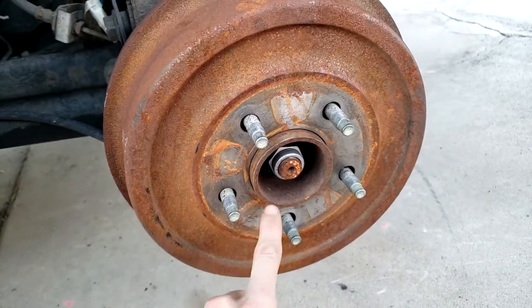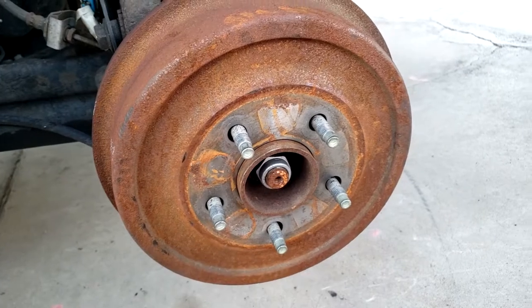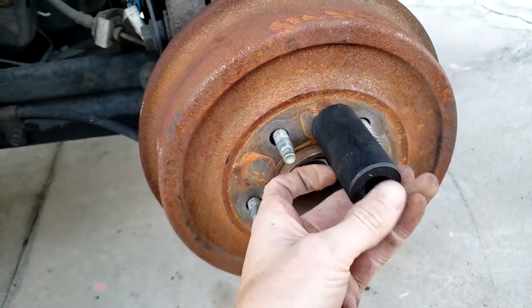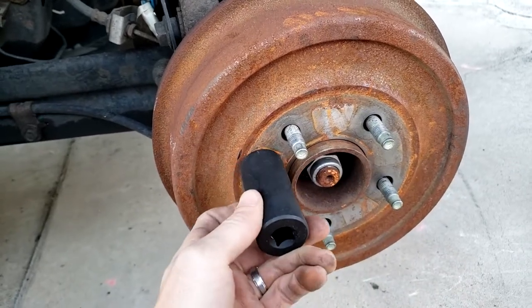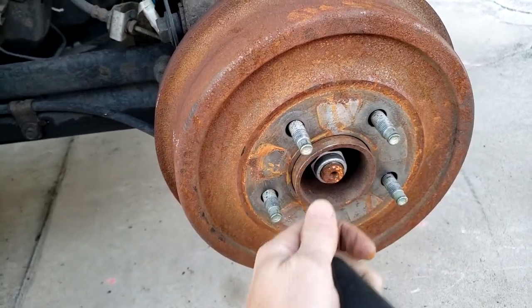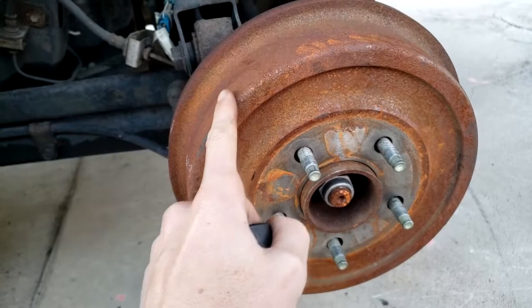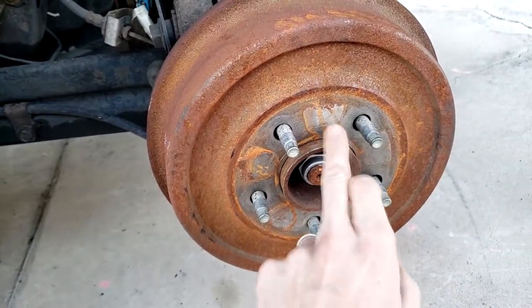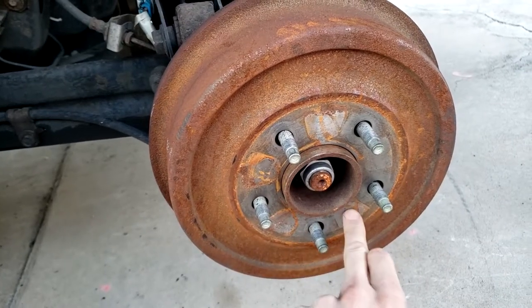Alternatively, this silver part here may be seized on. What you do is take a socket and hit the top of it with a hammer. We use a socket because we don't want to accidentally hit the studs. Don't hit around the drum itself because this can crack and cause problems — only hit around this area if it's seized on here.